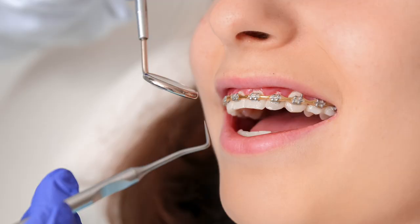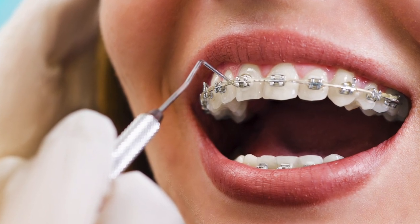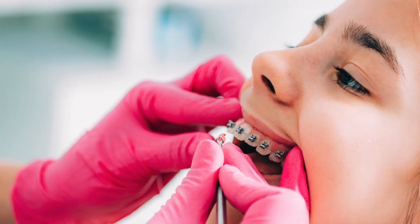If none of those items apply to you, it's possible the broken bracket was caused by something that happened during the bonding process at the orthodontic office. A few things that could cause a weaker bond include: the teeth getting wet during bonding, since any amount of saliva on the teeth can weaken the bond and it can be difficult to keep all the teeth dry; the teeth not being totally clean, as any amount of plaque, food, or tartar can weaken the bond; and the bracket getting bumped or moved during bonding, which is especially common with young children who have a hard time sitting still.